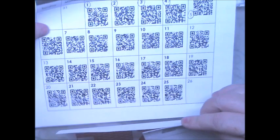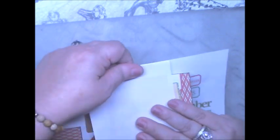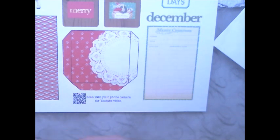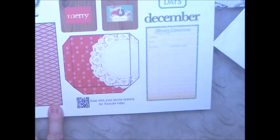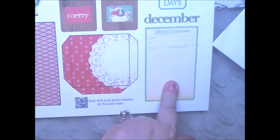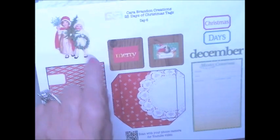So we're working with Day 6 today. This is the printable for Day 6 right here. We have a pocket — I'll call this a journaling card. We have two panels here, a guest check, the word December, Christmas days, and some little kids over here. I already have it cut out, so we are going to work with this and see how it goes.